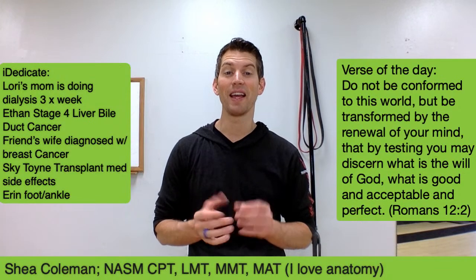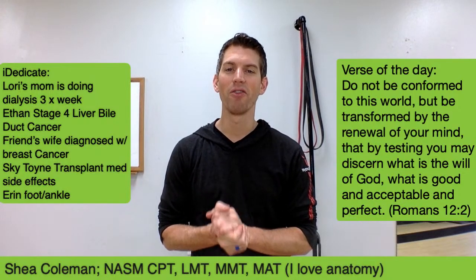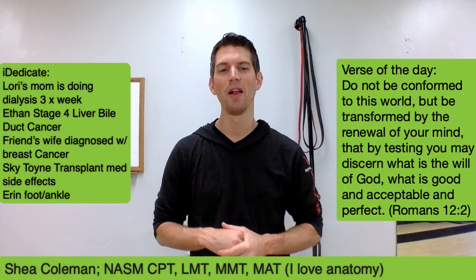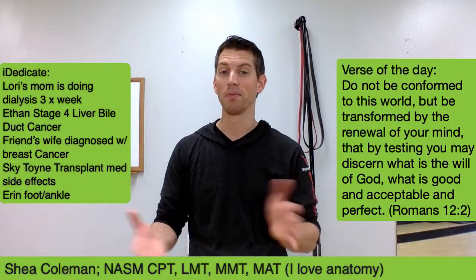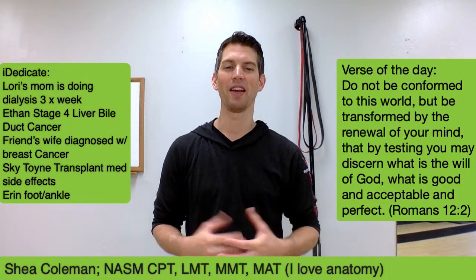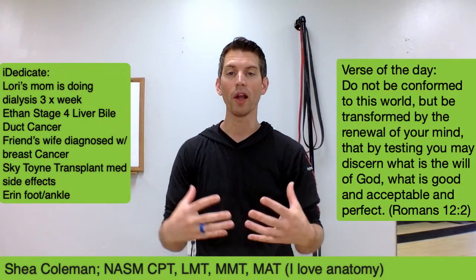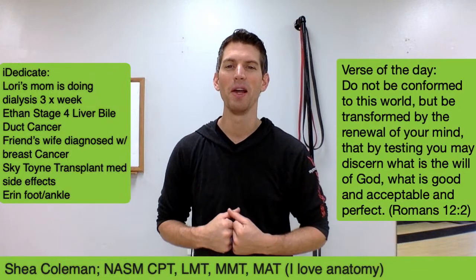If you have any dedicates you want someone put on our board, we would love to pray for them. Leave a comment in the comment section with those you'd like to dedicate — even just saying 'my friend needs prayer' is fine. We can pray and dedicate our intention to that individual. That's the act of prayer — inspired action dedicated to an intention greater than yourself. Our workout time here is not only about us; it's about everyone else that we can be praying for and dedicating this time to.